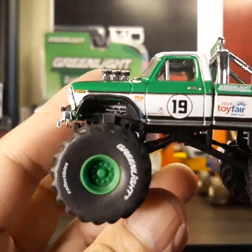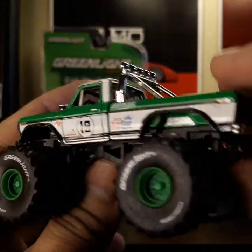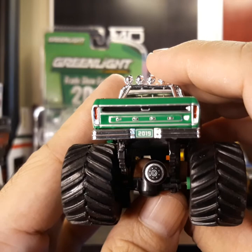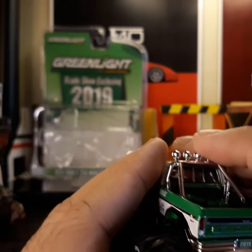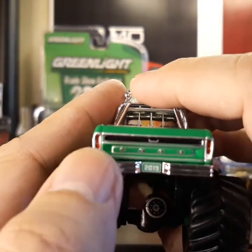Here's how it looks close up on the rear — the plate number says 2019 as well, and it also says 'Ford' at the back.